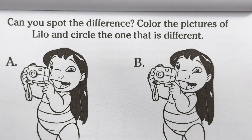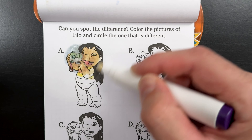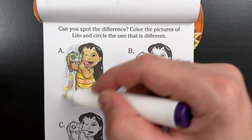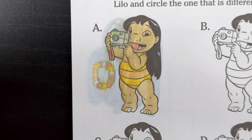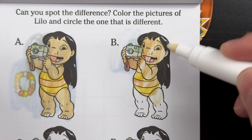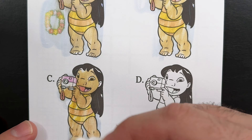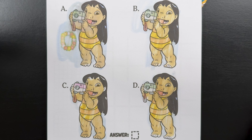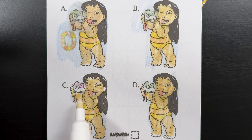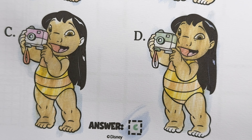Can you spot the difference? Color the pictures of Lilo and circle the one that is different. While we were coloring the first Lilo, we found the lei. Now, let's color B, then on to C and D. Can you tell which one is different? That's right — letter C is different, because letter C's camera is pink, and all the rest, the camera is green. It was letter C.